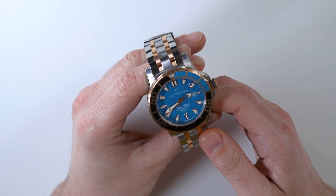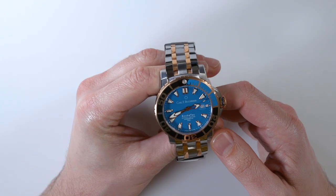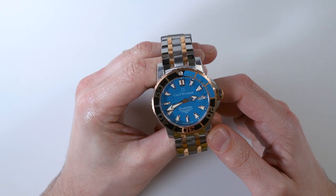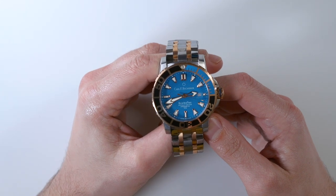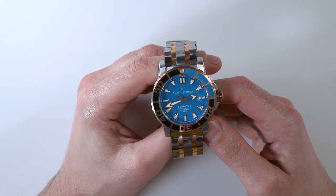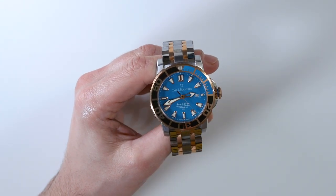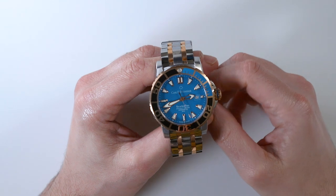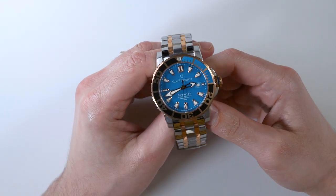The Patravi ScubaTec is actually an aging design at this point. It's been on the market for a while, and it came out because Carl F. Bucherer needed to have a sporty dive watch. Everyone needs to have a sports dive watch, and they wanted it to be a good performing dive watch — a real tool watch, for that matter.